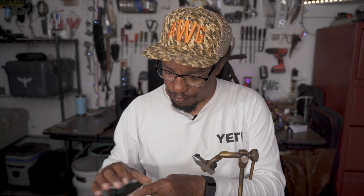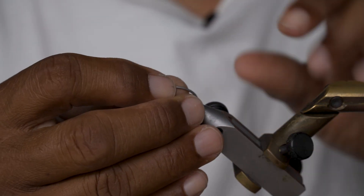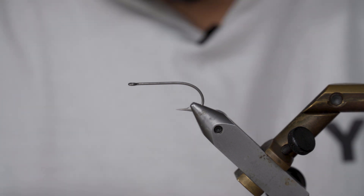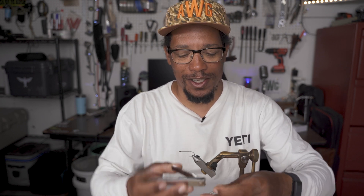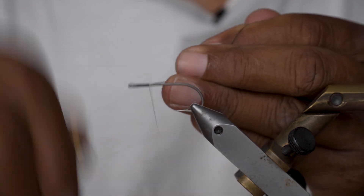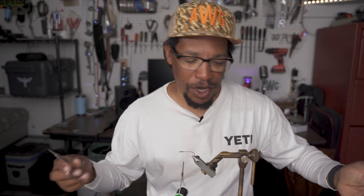Get that hook out, get it in the vise, crank it down nice and tight. I'm going to cut a couple of B chain eyes off with my trusty toenail clippers — a little bit beefier than regular nail clippers. Now we're going to attach the thread.